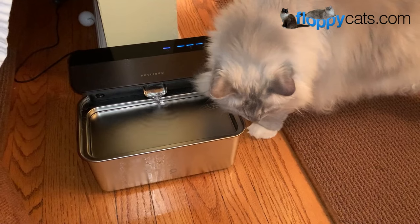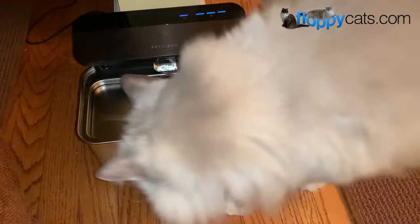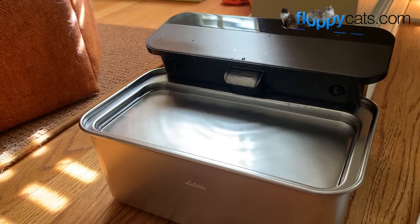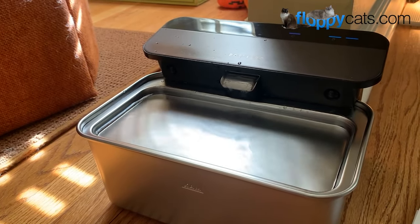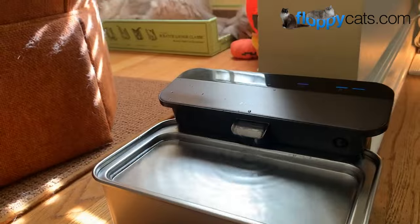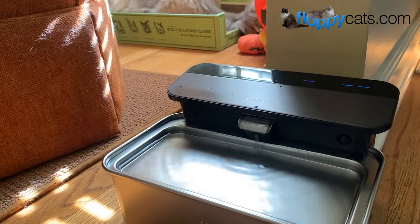Petlibro says to keep the water clean and keep the fountain working for longer, they recommend changing the water and cleaning the water fountain at least once a week and replacing the filter and pre-filter regularly. It's suggested to replace the filter every two months and the pre-filter every two weeks. If you have more than one pet, you need to clean and replace the filter and pre-filter more often. I do have more than one pet, but since Trig's not using the fountain, I'm not worried about that.